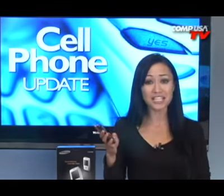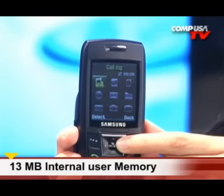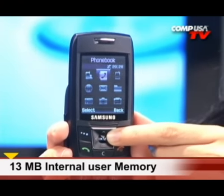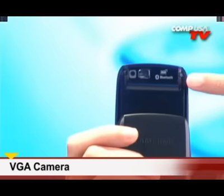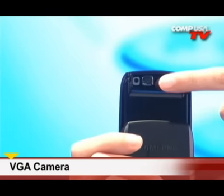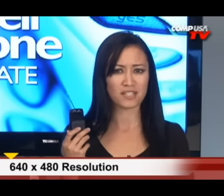This is a sleek, compact slider phone with a nice color LCD screen, 13 megabytes of internal memory, and a micro SD slot to expand memory up to 4 gigabytes. It has up to 5 hours of continuous talk time and a VGA camera. A VGA camera takes pictures at a computer resolution of 640x480, which is what most web pages are made with.